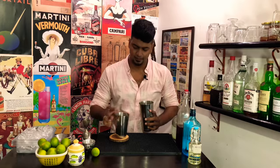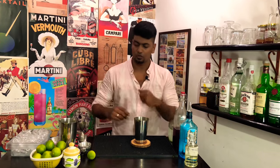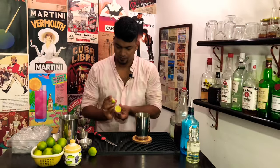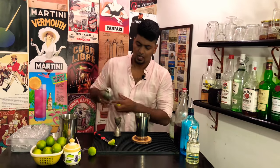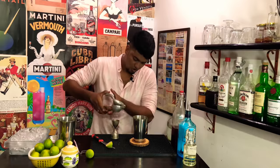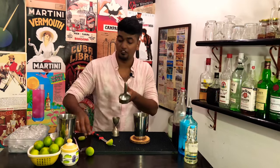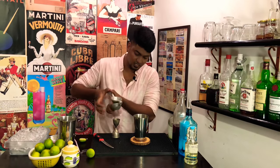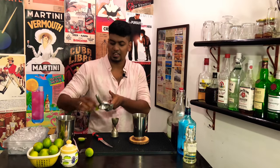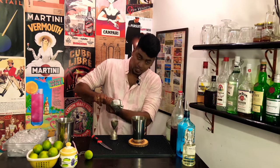For this you need the smaller tin of the shaker. Take one good lime and cut it into half. Measure out a little over half an ounce of freshly squeezed lime juice. I cannot stress enough about freshly squeezed ingredients in your cocktail — it's going to make your cocktail taste that much better and make you look like a pro behind the bar.